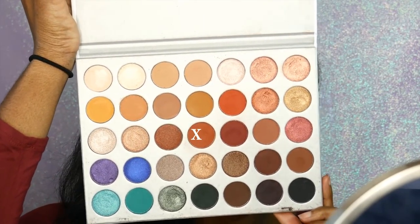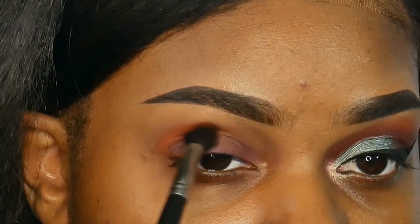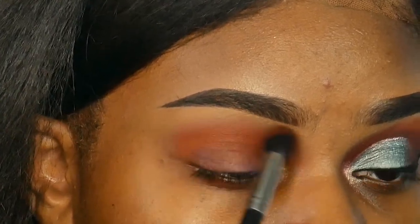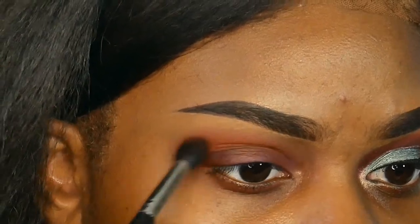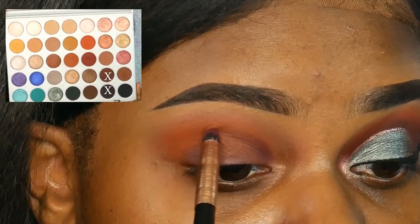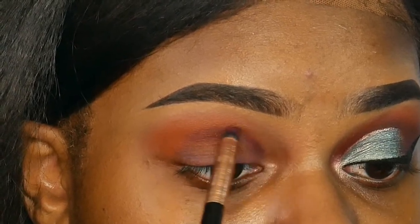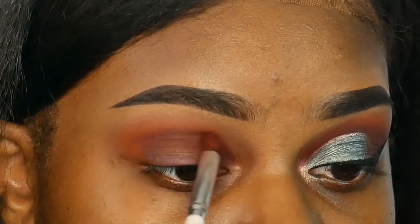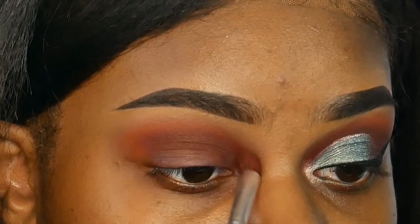I'm first starting off with the Jaclyn Hill palette, going in with the color I believe is called Roxanne — it's a really pretty warm caramel brown — using that in my crease as a transition shade. The Morphe palette has been really nice, I was pretty surprised at the quality. Next I'm going in with the colors Chip and Soda Pop, mixing the two together to get a really dark brown, using that in my crease and blending it in with the previous color. I'm also using the same color on the outer corners of my eye.